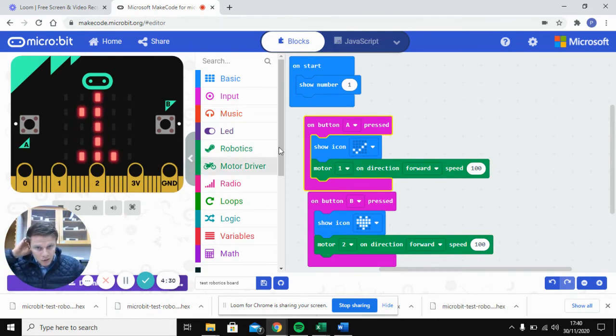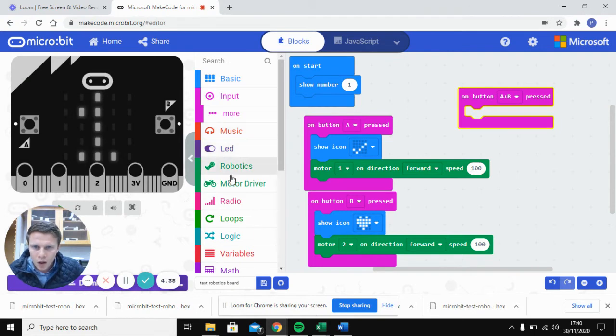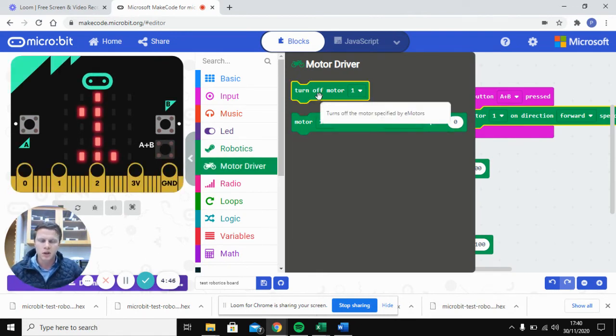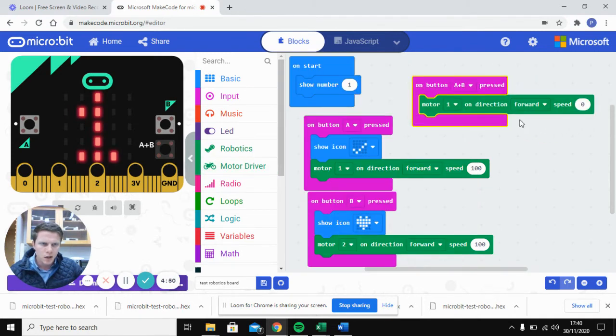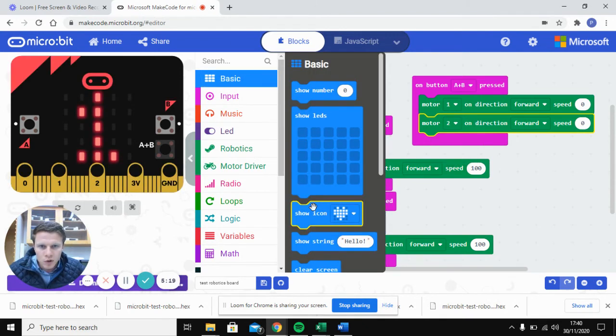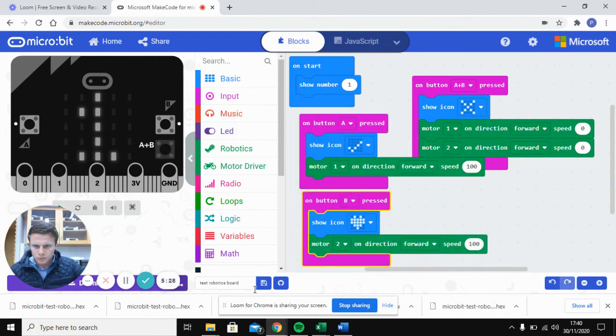Finally, add a block for when button A and B are pressed together. There is an option to turn off a motor, but I found that hasn't worked reliably, so instead set the motor speed to zero — that essentially turns it off. Do that for both motor one and motor two, and show an X icon when both motors stop.